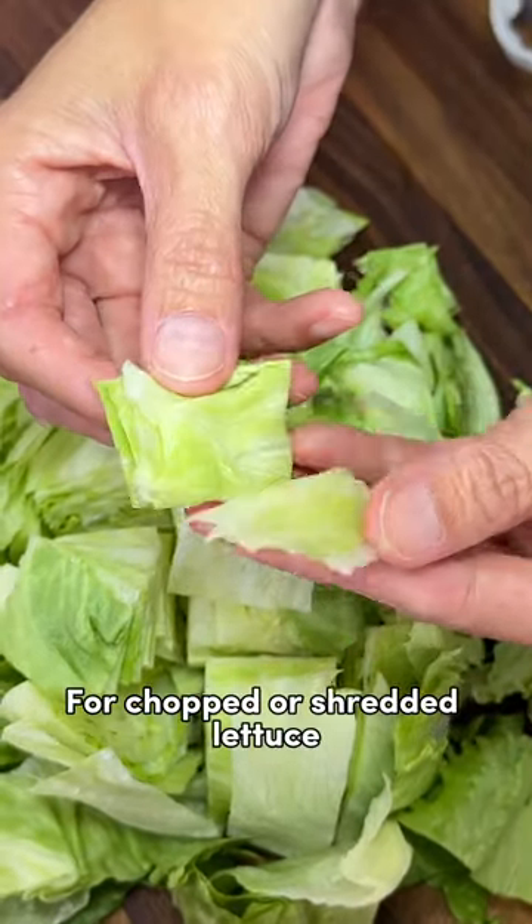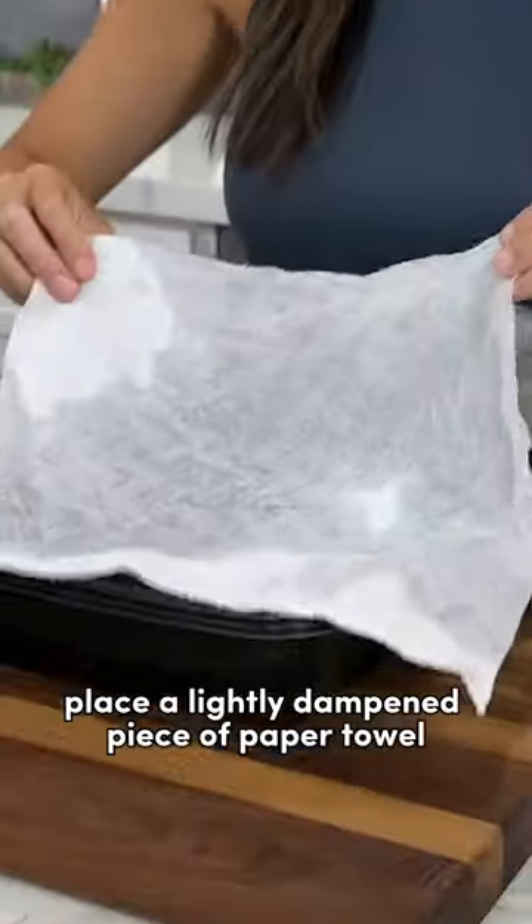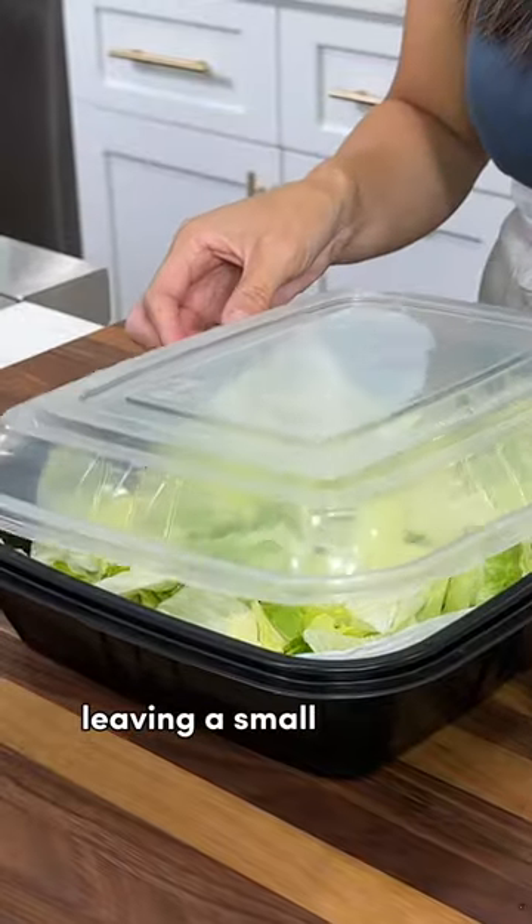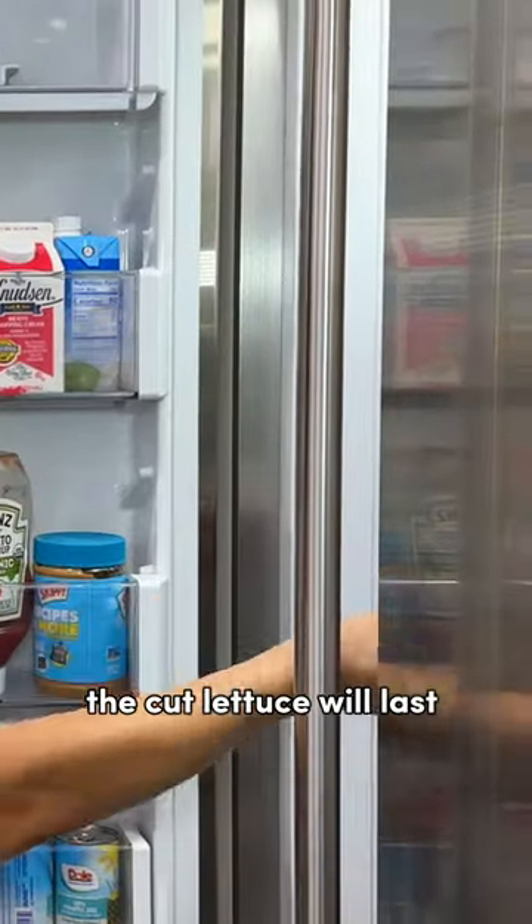For chopped or shredded lettuce, place a lightly dampened piece of paper towel on the bottom of a storage container. Add the cut lettuce and cover, leaving a small opening. The cut lettuce will last about three to seven days.